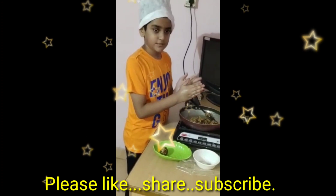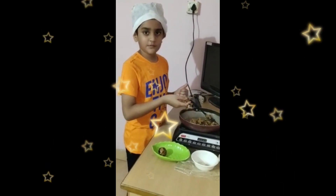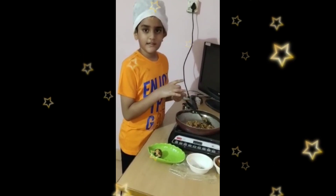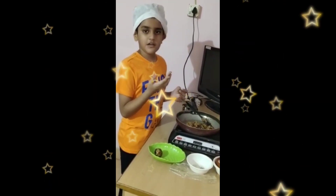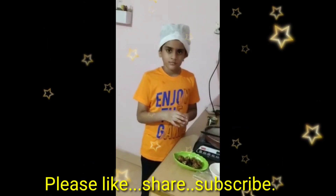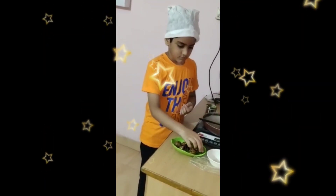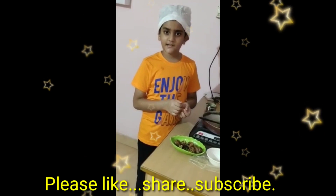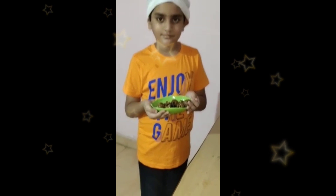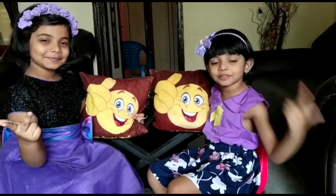In this pandemic situation, we should eat this type of recipe to improve our health. Because it improves our health and metabolism. It improves our immunity system also. Now the extremely delicious ladoo is ready. Thanks for giving this chance. Please like, share and subscribe.